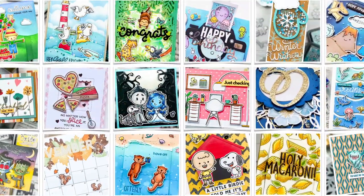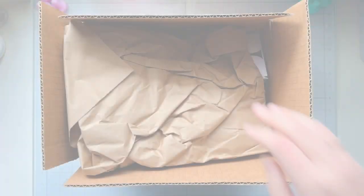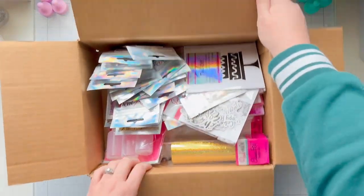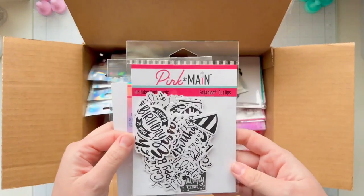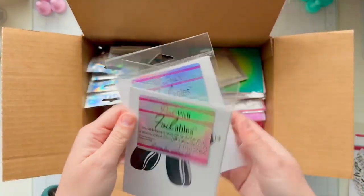Hi friends, it's Lauren Taylor. Thanks for joining me in my craft room today. I'm excited to share that I am a guest designer for Pink and Main for their March 2024 release, and I cannot believe all of the goodies that they sent me from this release. I feel so beyond blessed to have so many fun things.